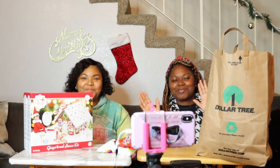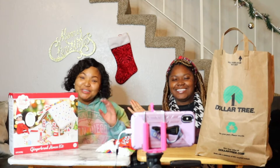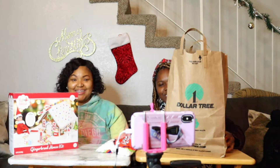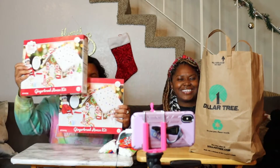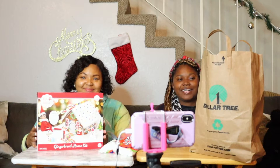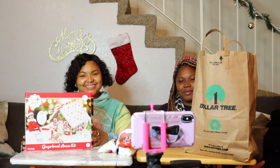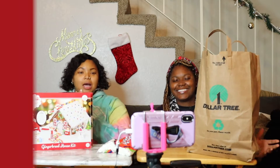Hey everyone, welcome to my channel Tani Estelle, and I am with Shawana the artist. Today we're going to be doing a Dollar Tree gingerbread decorating DIY — decorating gingerbread houses. Not only from Dollar Tree, but this is just the candy from Dollar Tree, a couple of things, and then this is from another store. But it's all good!